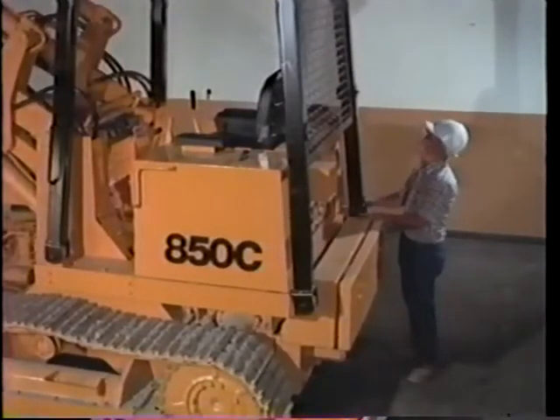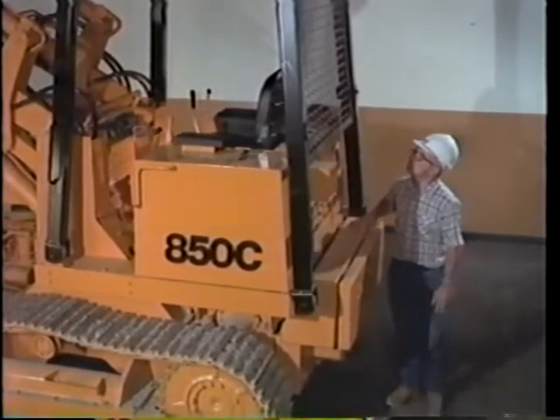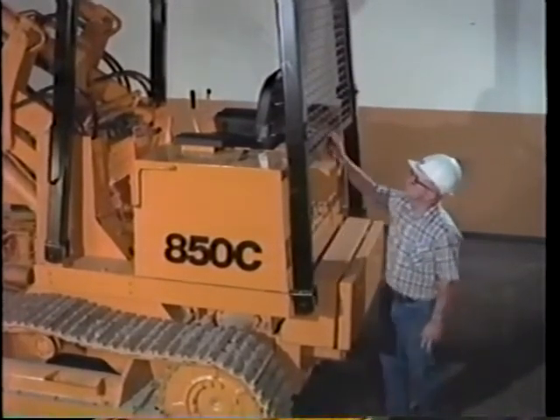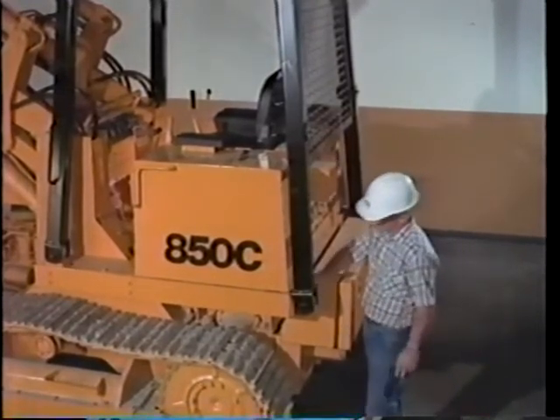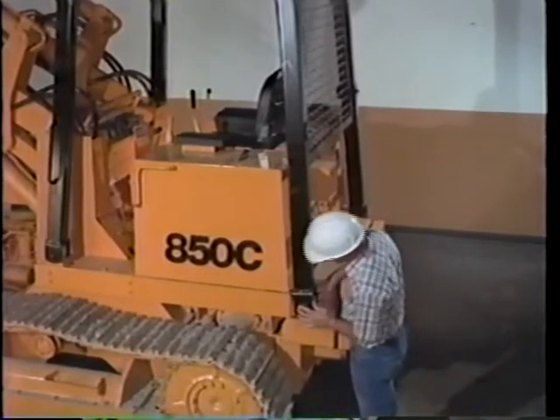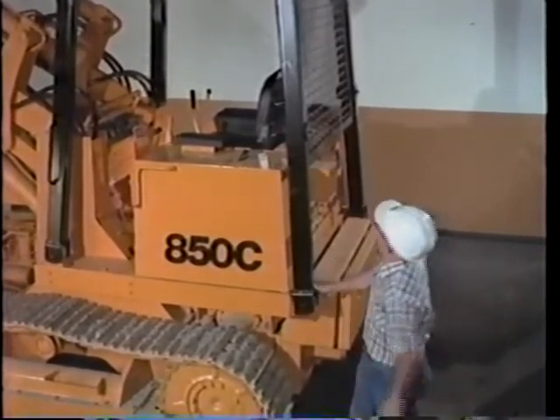Every couple of months or at 500 hours, make it a practice to check the ROPS, because that's what will save the operator's life if he rolls over. Make sure all mounting bolts are tight and inspect for any cracks, bends, or welds. If there is any problem, the ROPS must be replaced.